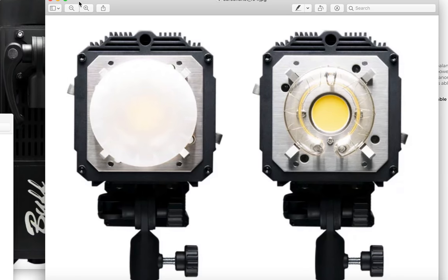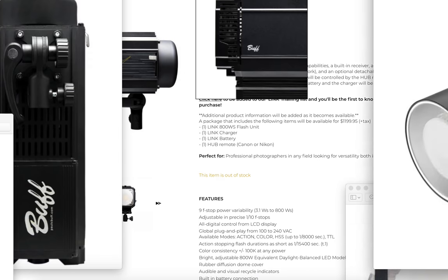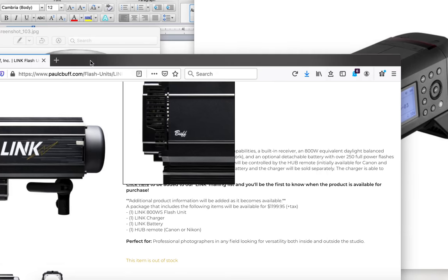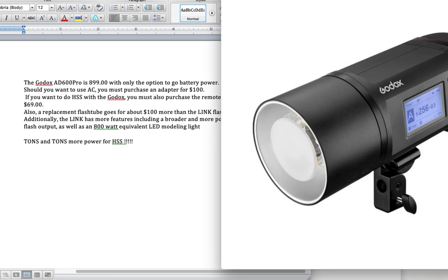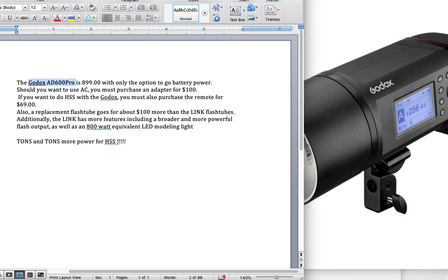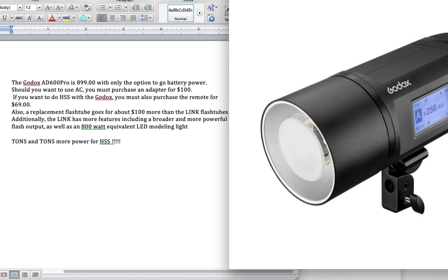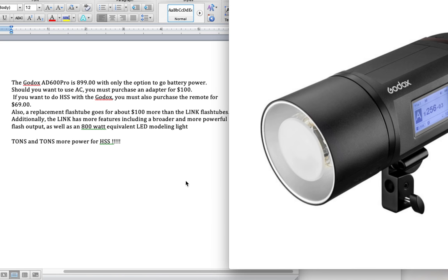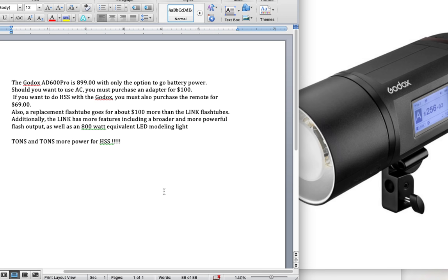This is designed by Paul C. Buff down in Tennessee. I know they're outsourcing the production of this unit, but this is the Godox unit everybody's going to want to compare it to. Let's talk about why you're completely wrong about that. The Godox AD600 Pro is $900 and you only have the option to go with battery power. If you want AC power, you have to purchase an adapter for $100 — so that's $1,000. If you want high-speed sync with the Godox, you also have to purchase the remote, which is another $70. The Paul C. Buff Link unit comes with it. Replacement flash tubes are also about $100 more than the Link xenon flash tubes.